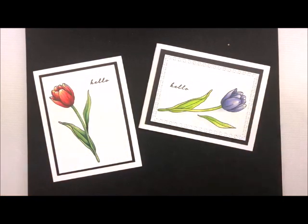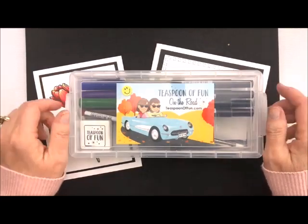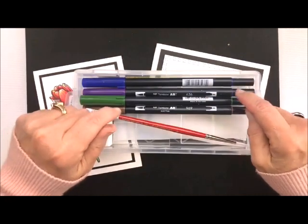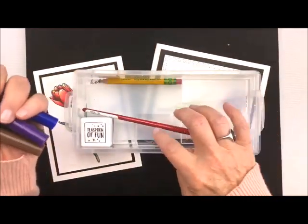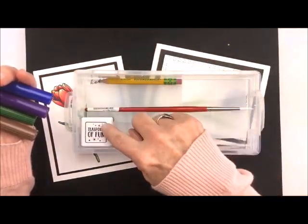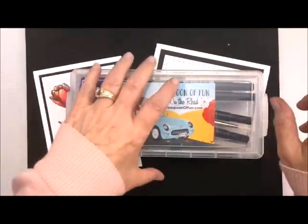I introduced this little kit at our Stamping Saratoga Style last year, and a lot of people purchased it and use it all the time. It's a great way to start. Inside you have some markers — and we're going to be doing this method later on in the series. It also comes with some little blocks, your little palette, a little paintbrush, and the waterproof ink. There's also a pencil in there. It's a great way to start if you just need to start somewhere.